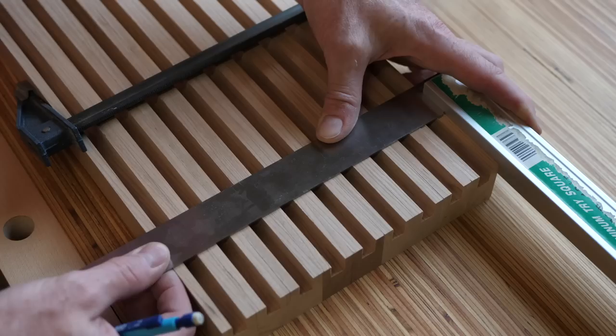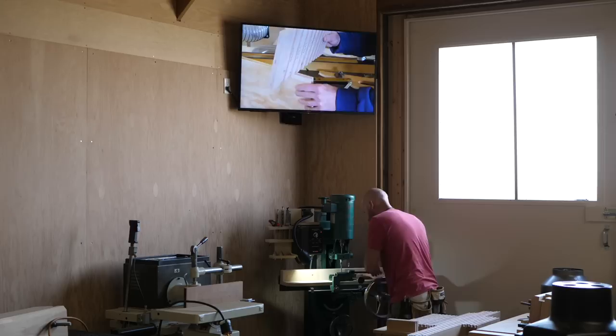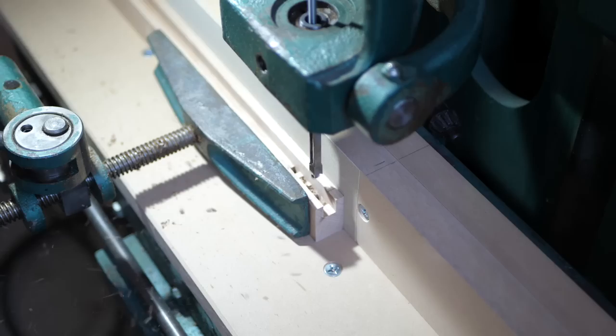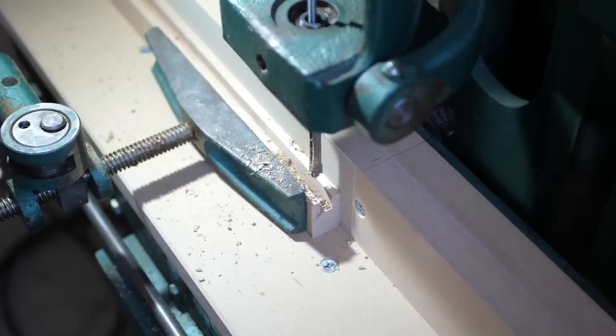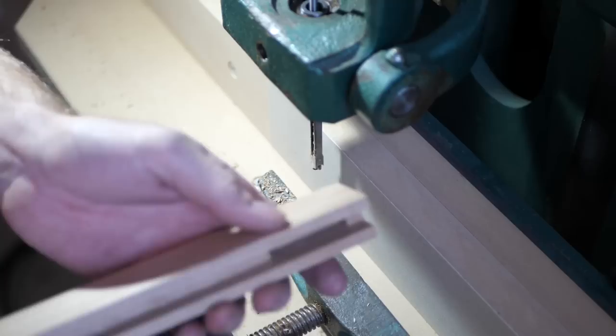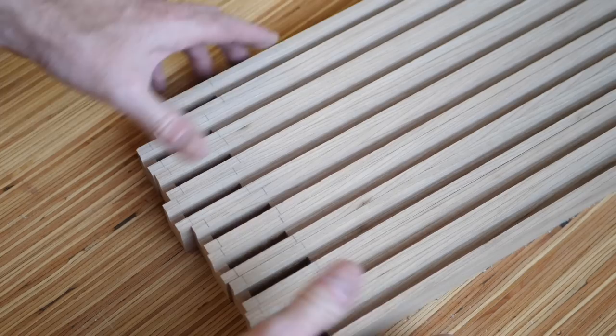Next I mark for some mortises. The groove is a half inch deep; the mortises will be cut down to just over one inch deep. I reference both sides and cut to keep the mortise centered, using the walls of the groove to set up the mortiser. Adding the mortises really isn't needed — this would be plenty strong with just a stub tenon fitted to the groove — but anything worth doing is worth overdoing.